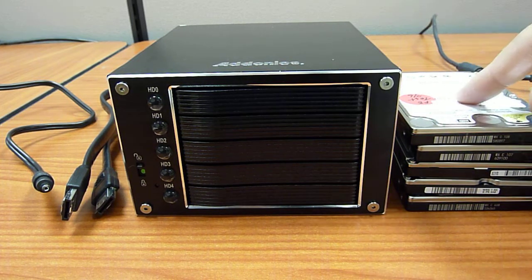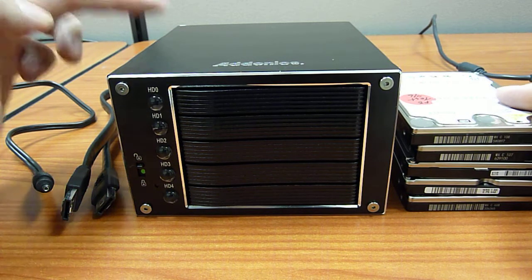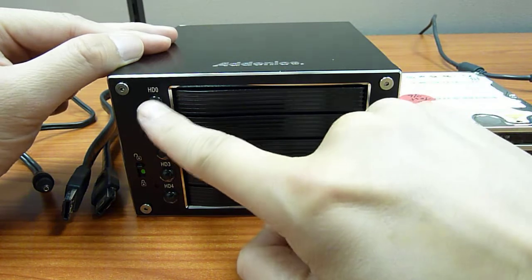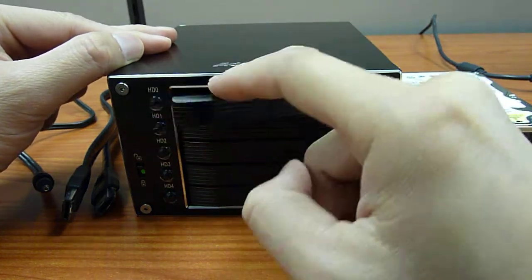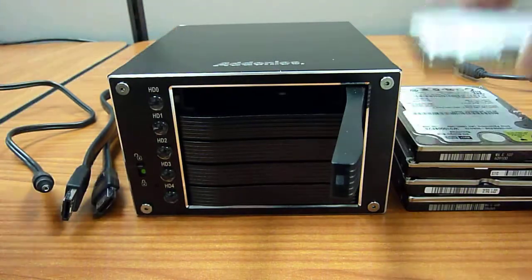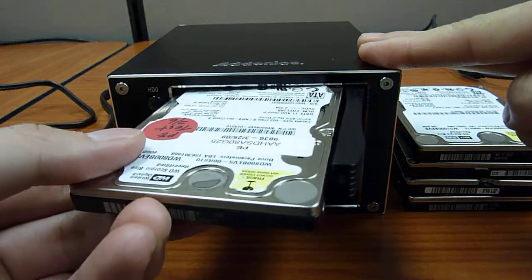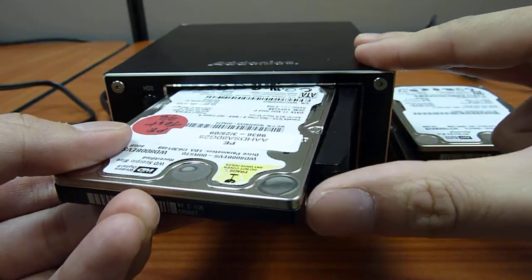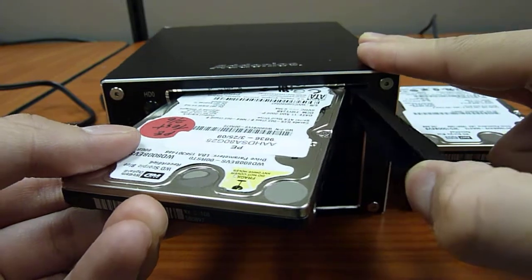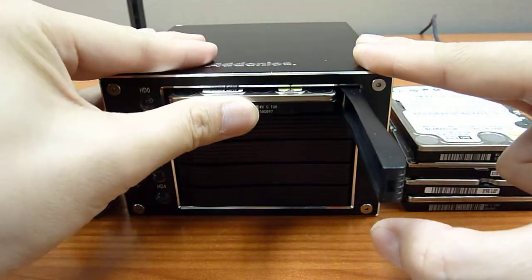Let's get started by installing some of these hard drives so we can use the compact RAID. First of all, we just need to press this button to let the door open. As you can see, the hard drive can't go in like this, so basically you just have to pull the lever here a little bit.